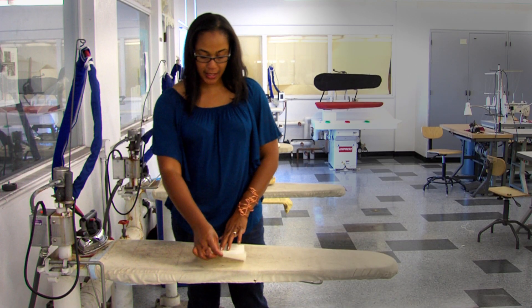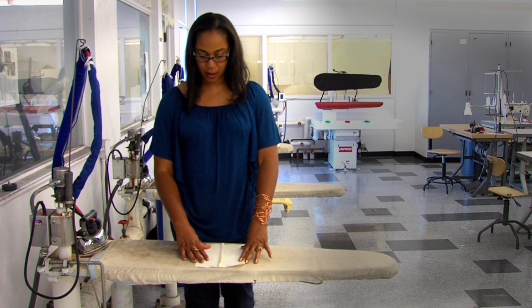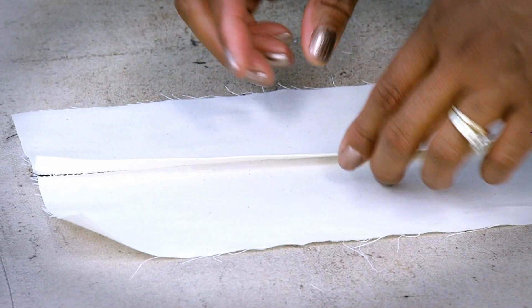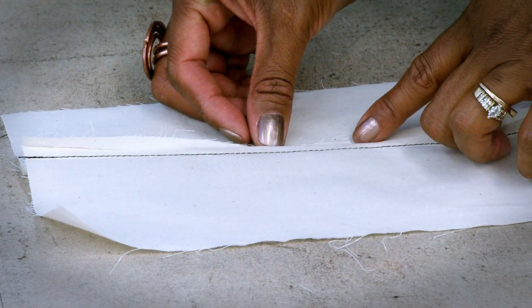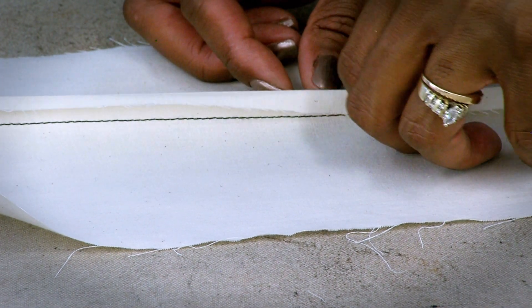Once that's pressed in place, we're going to open the work and continue pressing in the same direction so that all of the raw edges are encased. This is what the inside of the garment looks like, and this is what the outside looks like. If I were to undo this — the raw edge is here, we've covered it up here, and we continue folding this way.